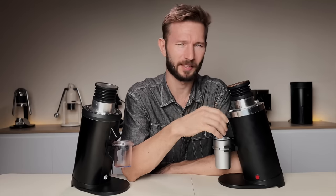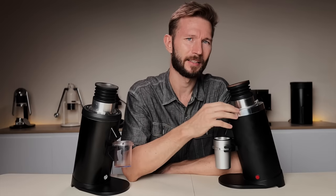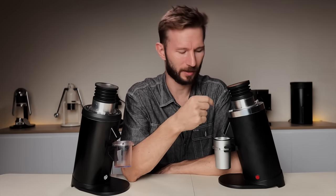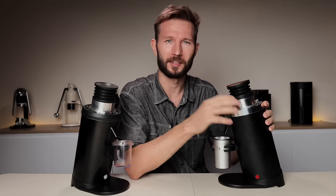Inside the grinder we also have a completely new burr set compared to the old Italmil one in the original DF64. This one looks a lot like the DF64V burrs, however the DF64V burr set is coated with DLC — so it looks dark black — whereas this one is uncoated and looks more like regular burrs. They don't perform quite the same; there's something about the coating that changes the mouthfeel a little bit, and also the higher RPM. One cool thing about the DF64V is that you can grind at lower speeds, and I feel that really changes the flavor profile, especially for drip coffee. These burrs are good, but they're not quite the same as the DF64V.